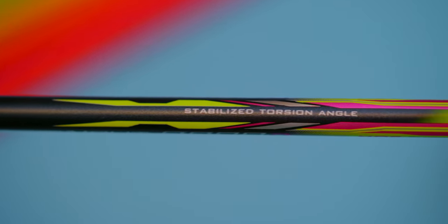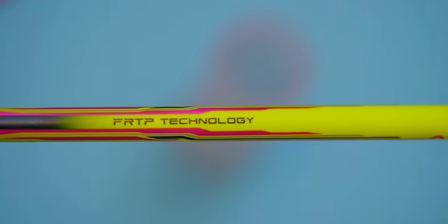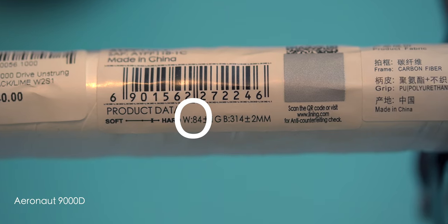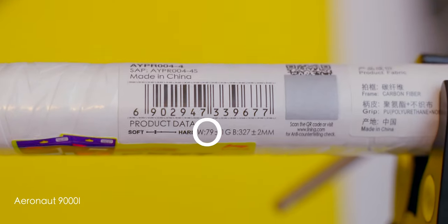Although there were plenty of similarities across all four rackets in the series, this is where all that similarity ends and there are a few quirky differences. First of all, the 9000D is the only 4U racket out of the four. Because the Aeronaut series rackets don't have their full racket spec printed or etched onto the shaft or cone, I only noticed it was a 4U racket after taking a closer look at the barcode on the wrapped plastic handle. The 9000 and 9000C are 3U rackets, whilst the 9000I is a 5U racket — four rackets covering three weight classes.